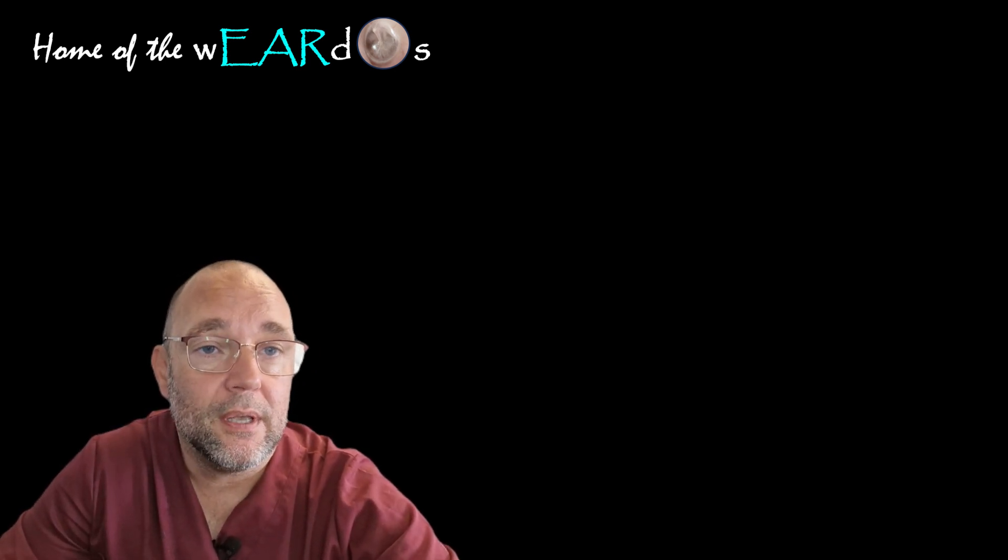But anyway, thanks for watching. I will see you all soon. Take care. Bye-bye.